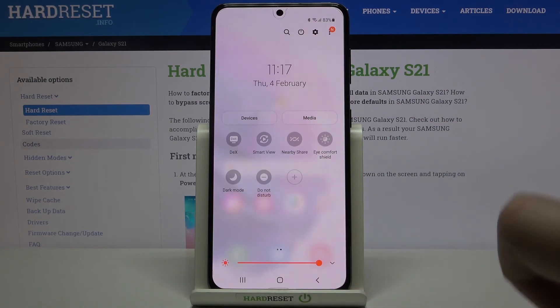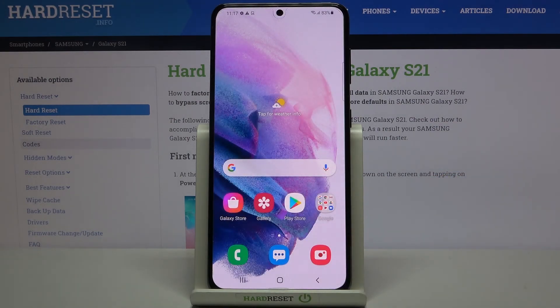That's all — this is how to activate the night light or Eye Comfort mode on your Samsung Galaxy S21. Thank you so much for watching. I hope this video was helpful, and if it was, please hit the subscribe button and leave a thumbs up.